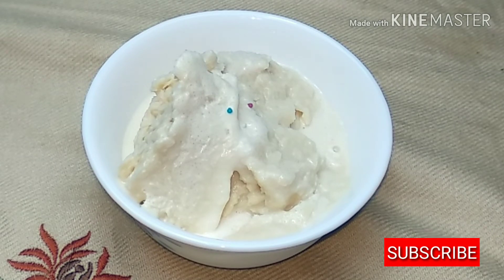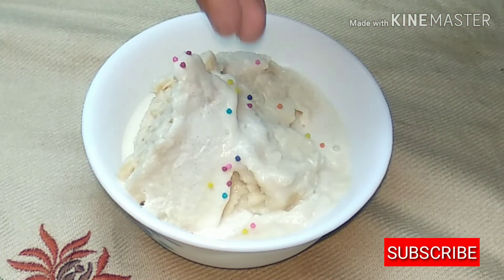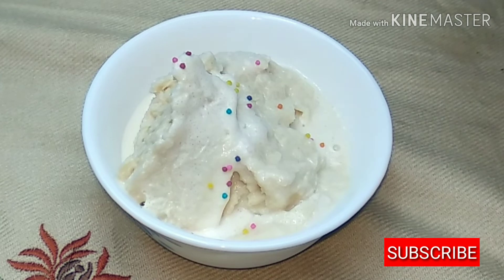Decoration is made with sprinkles, pista, nuts, and Niva Mughalil. Now we are going to make the ice cream ready.